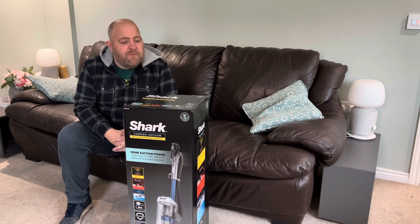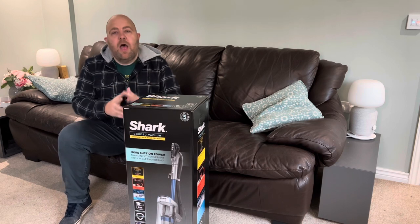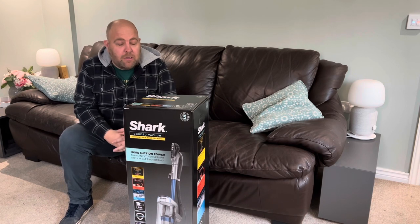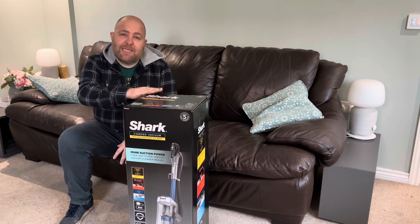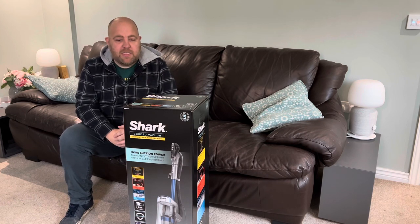Hi there, this is a review of the Shark NZ850UKT Corded Vacuum with Anti-Hair Wrap, the pet model. This isn't a paid review, but I was sent this as a review unit for free, so it's important to put that out there straight away to be transparent.